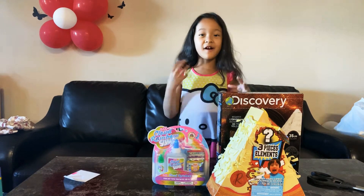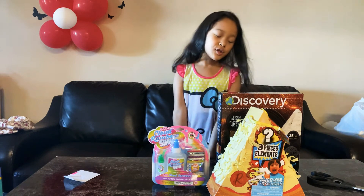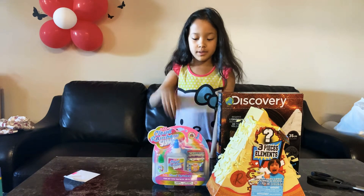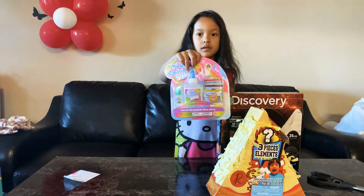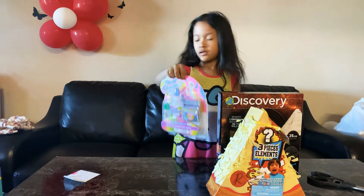So these three gifts are from my mom — I just want to say thank you, mom. The first one I'm going to open is... wait, is it only three? I bought the other one too, like the other one over there.